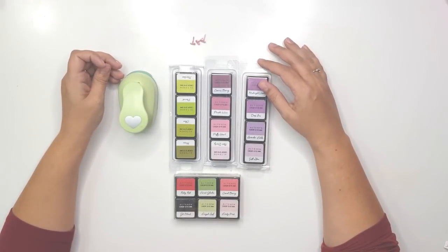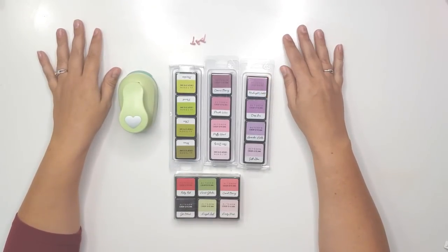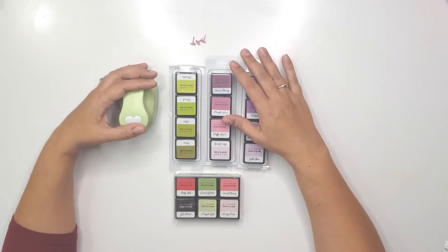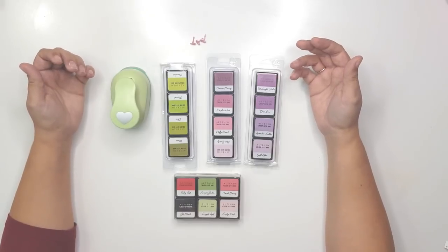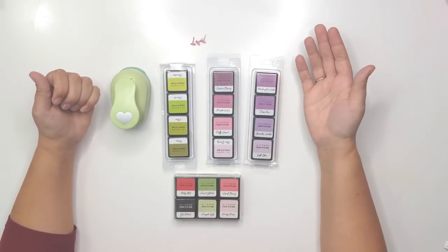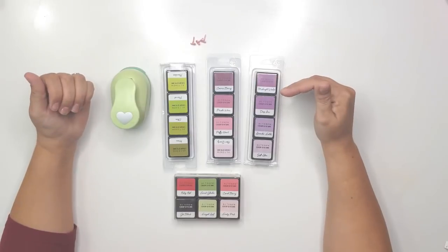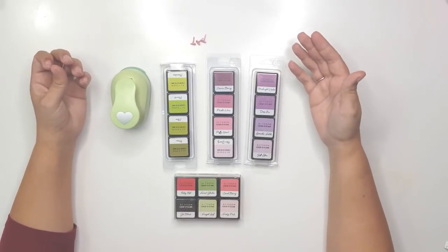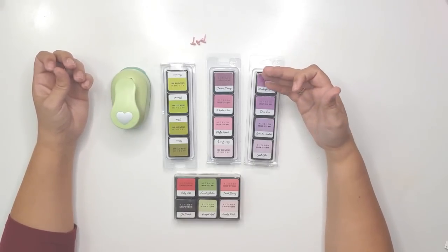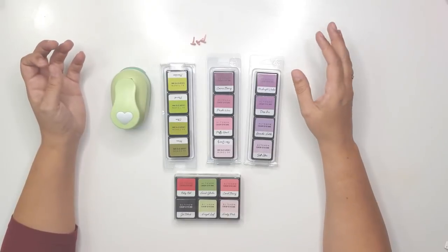Hello everybody and welcome to my channel. This is Lesley, and thank you so much for joining me today. This is the third episode in the series I'm doing with Becky called Thrifty Thursday. In this series we are scrapping all the supplies and taking suggestions from you guys on which supplies you'd like us to use — paper products, tools, embellishments, anything like that. Leave your suggestions in the comments and we'll try to incorporate all of them somewhere in the series.